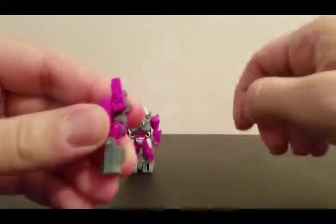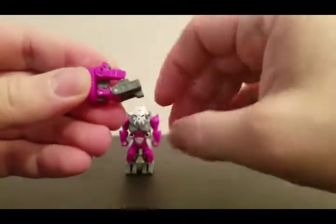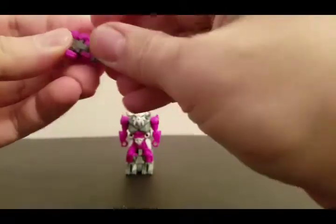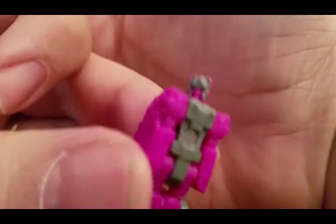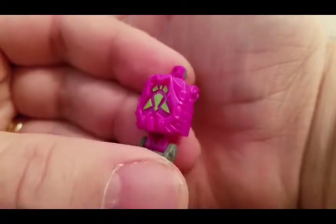Articulation-wise for this little guy: his arm goes up 180 degrees, though not all of them do. You've got the waist, and you've got the knee where he can sit down. His head is on a 360. Let's look at him real close — you've got the face, you've got some nice detailing, and there's his Prime symbol on the back. And that is Liege Maximo.